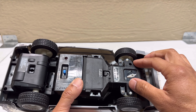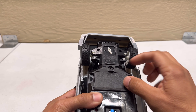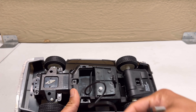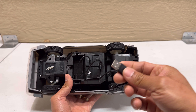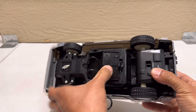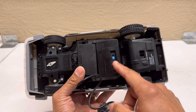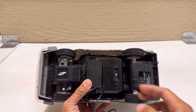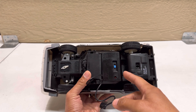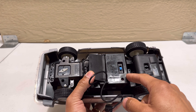Here's the charging compartment — you pull this cable and charge it via USB to your computer. The battery is internal, so I hope it lasts a long time because you don't want to be opening the RC and replacing the battery anytime soon.